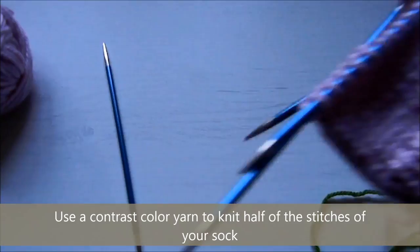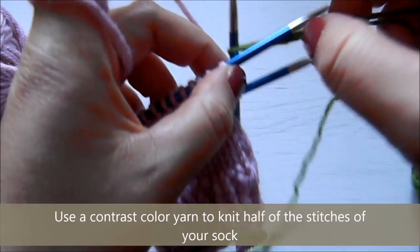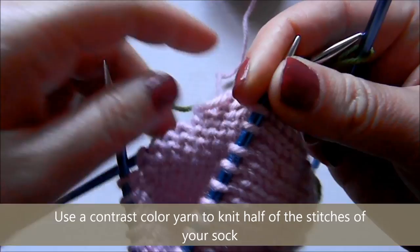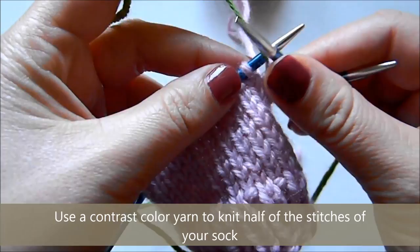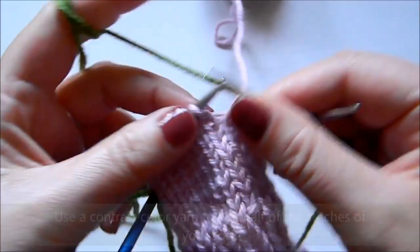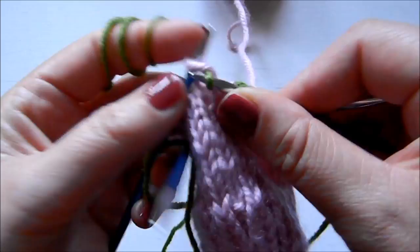Then I take contrasting color yarn and I'm going to knit half of the stitches with the contrast color yarn, and this is going to mark the heel of the sock. As you can see here, I've got my stitches on three needles. For a 40-stitch sock, that's 20 stitches on one needle, then 10 stitches on the second needle, and 10 stitches on the third needle. I'm knitting the stitches on the first needle — which are half of the stitches — with the contrast color yarn, all the way to the end of the needle.